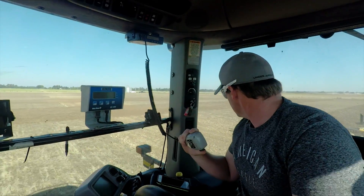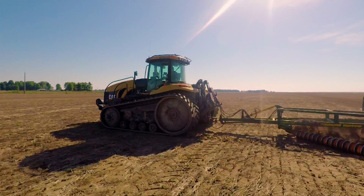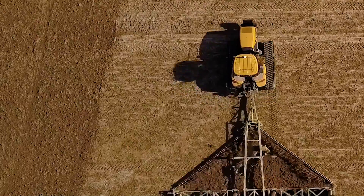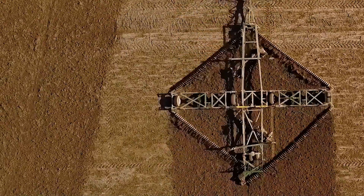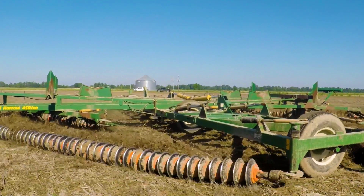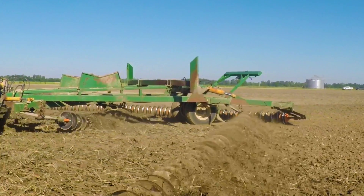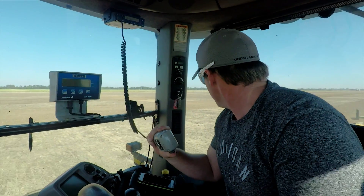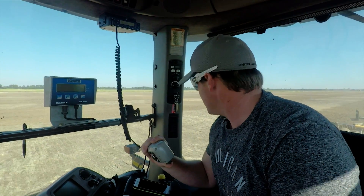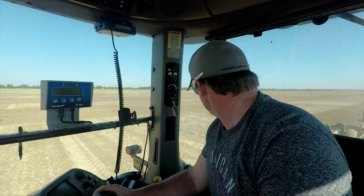Does it look like it's cutting deep all across it? Yeah, it's getting a good bite, just chopping the straw up — whatever straw is left, there's nothing left of it. Where there's thick straw, it's just shredding it. The front is really churning the ground and the back is leveling it off good. Looks like it's doing what we want. We'll be able to bed right behind that — one pass from last year's rice ground, ready for beans.